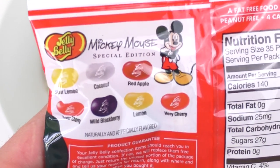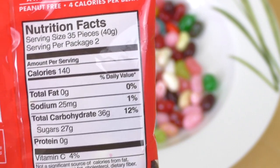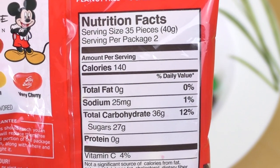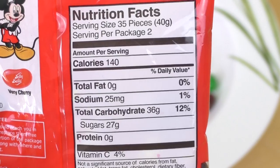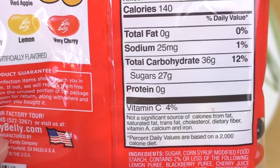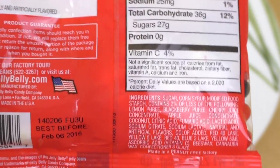Let's check out the Mickey Mouse bag. Here we have the nutrition facts. The serving size is 35 pieces, aka 40 grams. At 40 grams we got 36 grams of carbohydrates and 27 grams of sugar — so it's high carb.